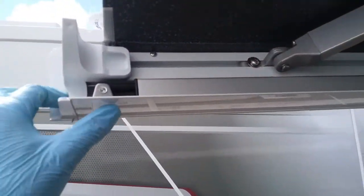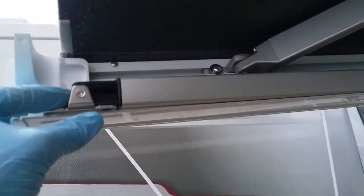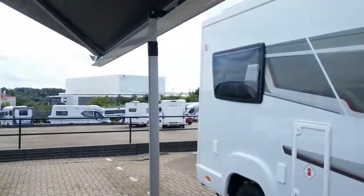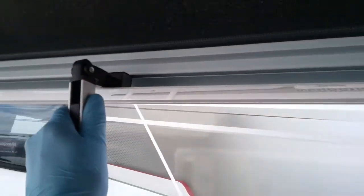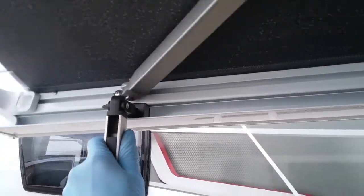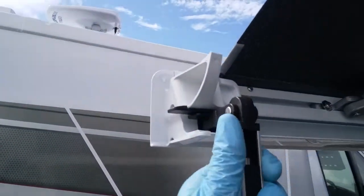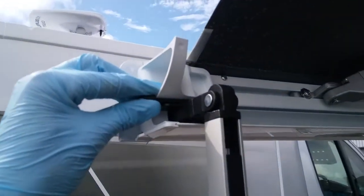The legs are spring-loaded, so start at the end and just push in, and then as you'll see it will come out and you can drop the leg down. Then just slide it along to the end until it locks into place.